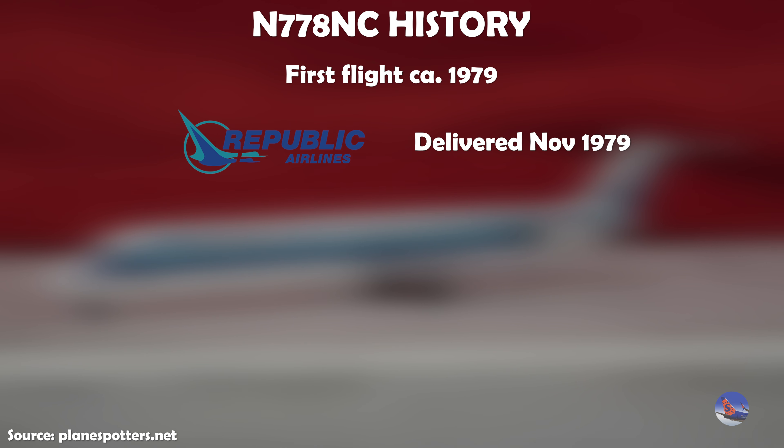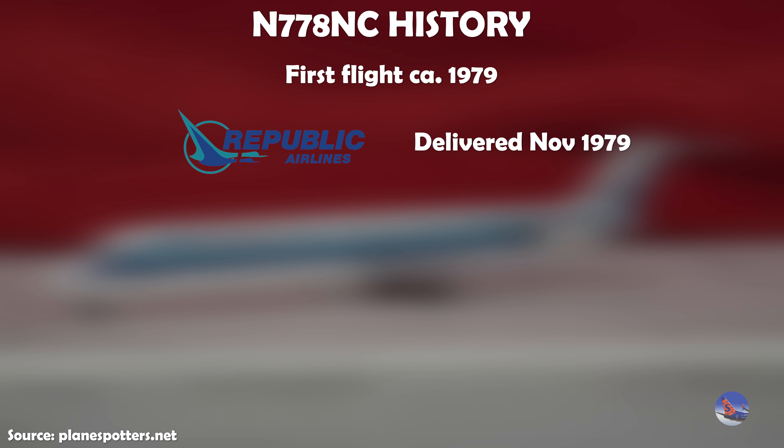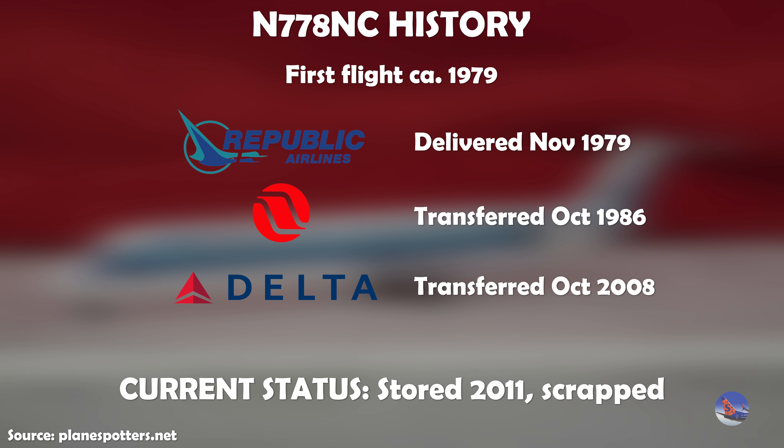Now let's take a look at the real-life aircraft's history. This first flew sometime in 1979 — I wasn't able to ascertain an exact date. This is the first aircraft delivered to Republic. It was originally intended for North Central, but because of the merger with Southern Airways that formed Republic, it was delivered to Republic in November of 1979. It was transferred to Northwest in October of 1986, where it wore a hybrid Republic livery based off their later Mary Tyler Moore paint scheme, and also wore the bowling shoe and eventually the final liveries. It went to Delta in October of 2008 and was painted into Delta colors. It flew for Delta for another three years before being stored in 2011 and has since been scrapped.